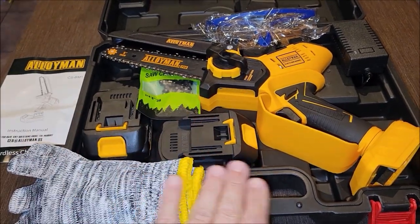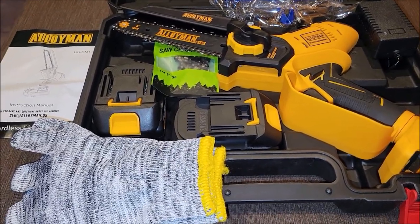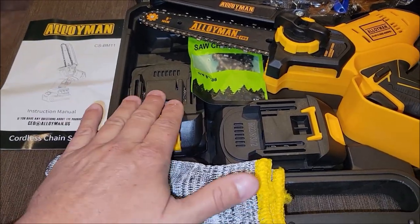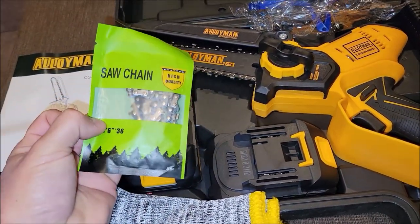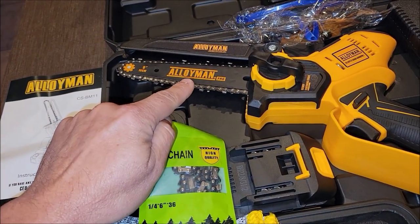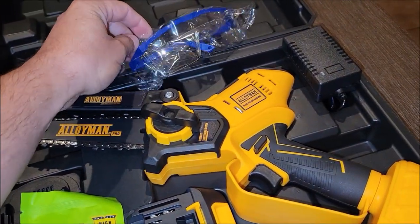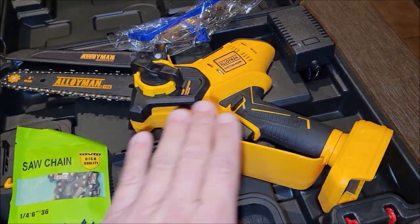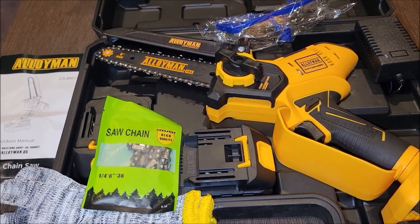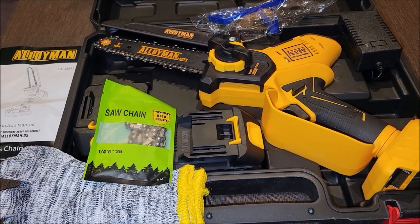All of this came inside this plastic case — I like that when they come in their own cases. It came with a set of gloves, the manual, two batteries, an extra chain which is high quality, a chain that's already on it, a set of safety glasses, a charger, and of course the saw itself. This basically comes with everything. It looks like it's a tool-less design, so let's put this thing to use and see how well it does.